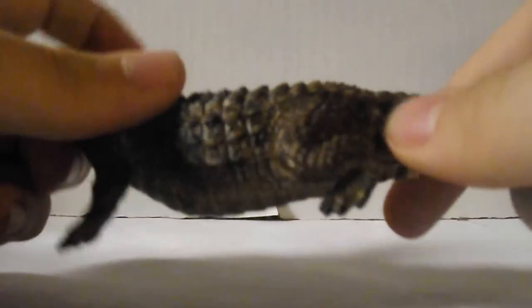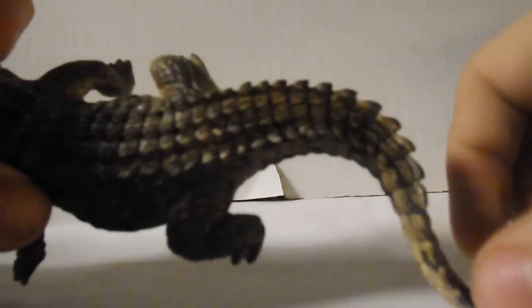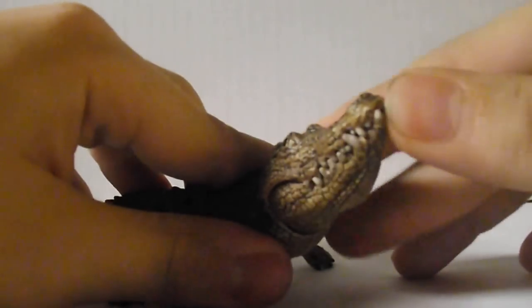So let's get to detail. The detail in here is really nice — this is one of Schleich's best work. It has a nice brownish color, like real crocodiles, and it also has these spots on the tail, which is really, really good. And for articulation, the jaw can move.